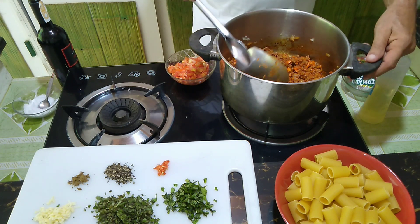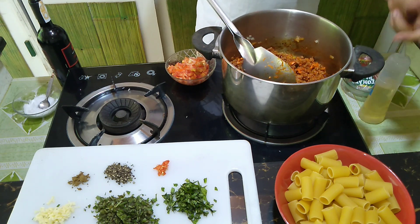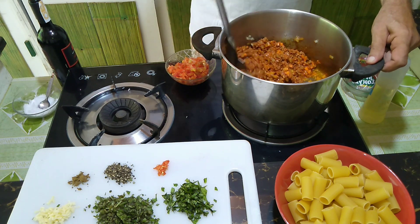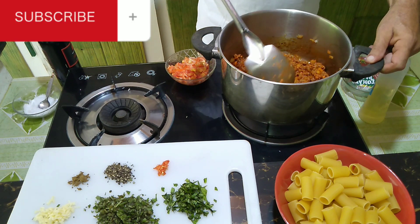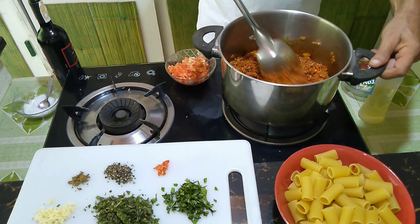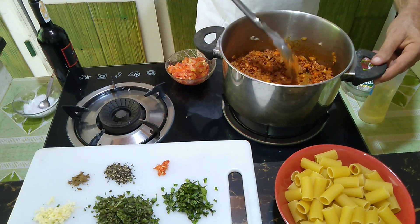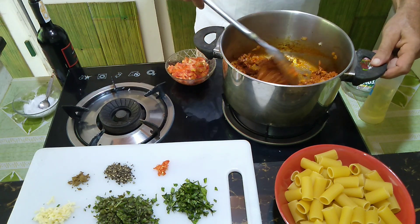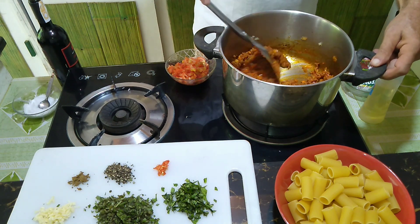You might want to make it in a pan, but I prefer cooking with bigger pots so nothing splatters on you — you can just work with it and it stays inside the pot. A little bit more roasting. Now the tomato paste and the meat develop the whole flavor.